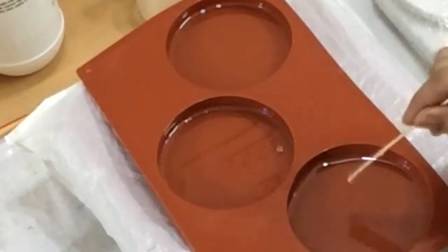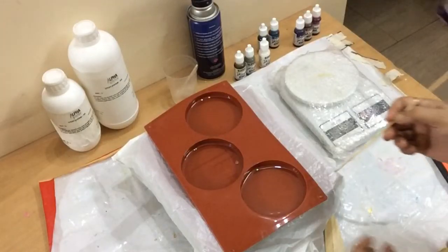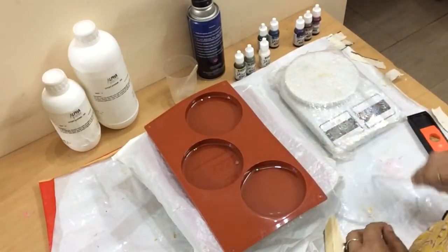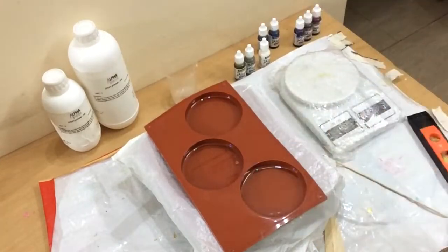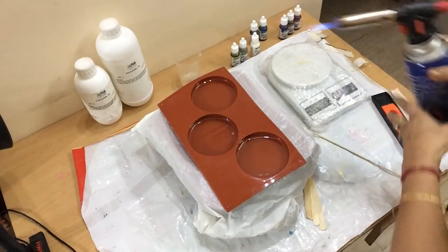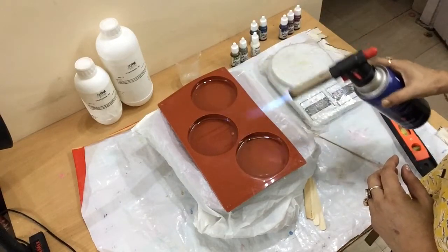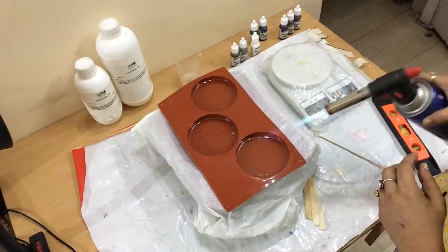There should be no air pocket in the corners of the mold, so I have to poke a popsicle stick in all the corners. And now it starts — the show of coloring these coasters! There may be some tiny bubbles, so to remove those bubbles I have to torch the resin. Torch it carefully to remove all the bubbles.